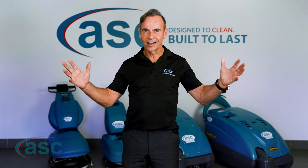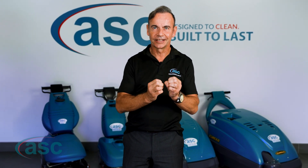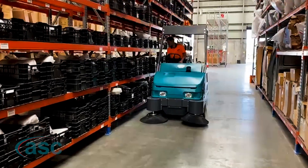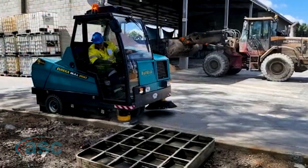Are you struggling with the mammoth task of keeping your facility clean on a daily basis? Are you looking for a reliable solution to keep it clean with minimal effort? We understand — at ASC, our goal is to provide you with quality sweeping and scrubbing solutions regardless of your industry or size.